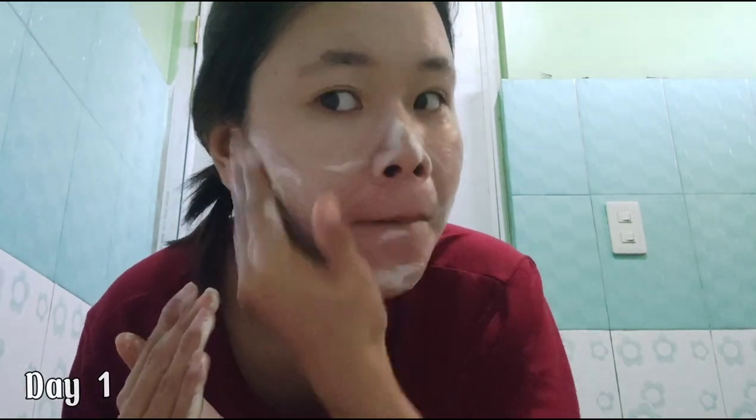I didn't soak it for too long. So far, so good. So this is Day 1 — I have some pull marks here that I'm aiming to remove. Let's see if we can remove them using Kujisan. I'm going to use it again later. Hello guys, I just finished showering. It's around 2:30 in the morning. So it's time to do our routine, which is using the Kujisan soap.